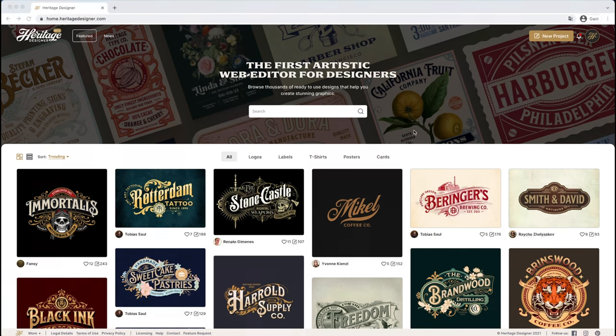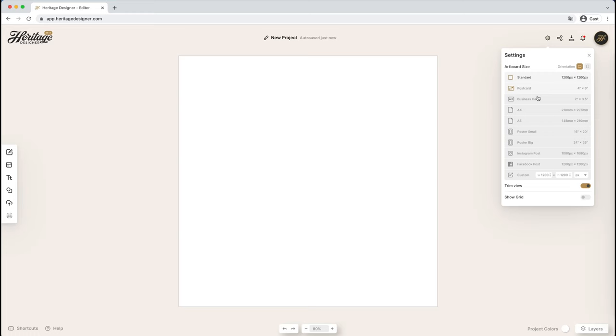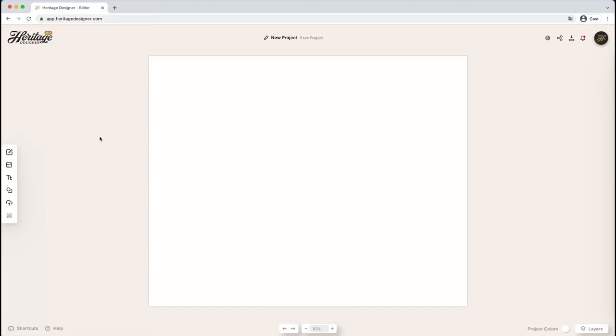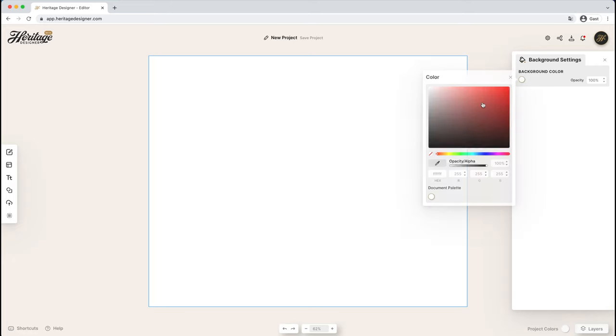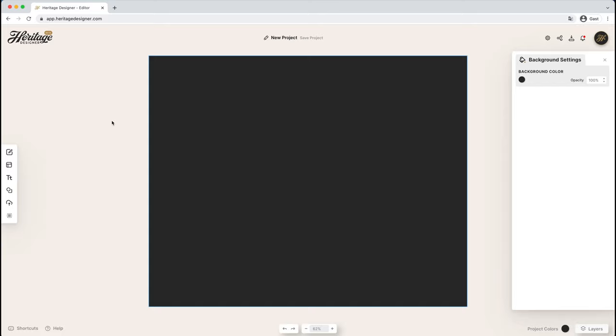Here we are back in Heritage Designer and today we're going to make this gin label from scratch. We'll click on new project and get going with our artboard. The first thing we want to do is resize our board — we're going to make it a nice rectangle size, 1600 by 1300 for the height, which gives us one of those nice rectangular label styles that you might see on a bottle. Let's change the background color to this kind of off-black dark gray, which will look really nice especially on a clear bottle as gin is clear.